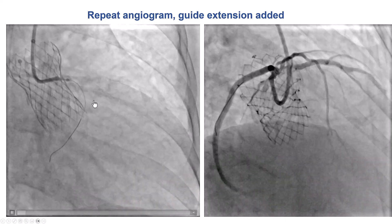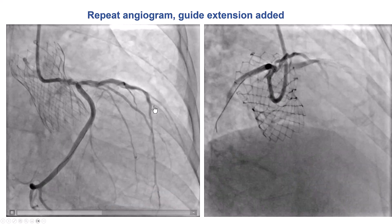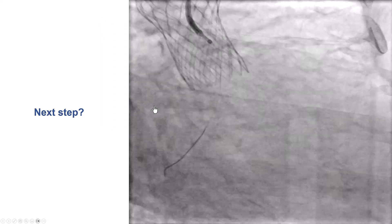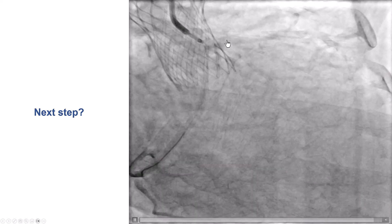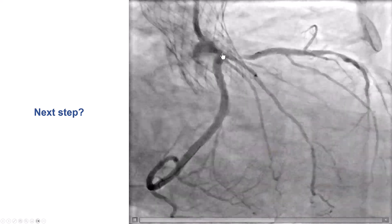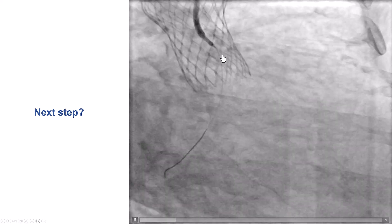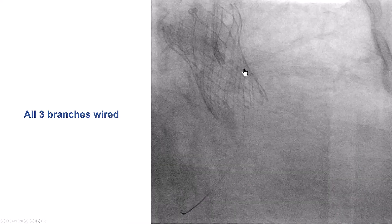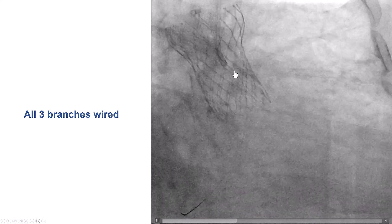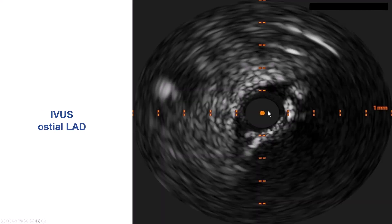We also have some distal left main disease. The circumflex appears to do well, and the previously placed stents in the LAD seem patent without significant restenosis. Another image confirms a very high-grade lesion in the proximal LAD. The left main is diffusely diseased with not much disease in the circumflex. This is actually a quadrification: we have the LAD, the circumflex, and two Ramus branches. We acquired the LAD, the circumflex, and one of the Ramus branches. Intravascular ultrasound demonstrated calcification of the proximal LAD — approximately 180 degrees, not circumferential.